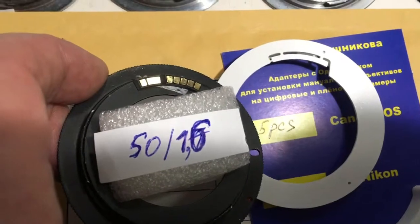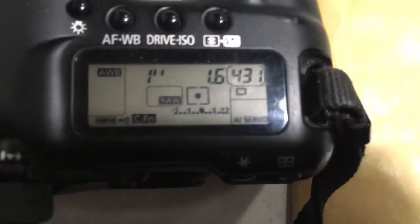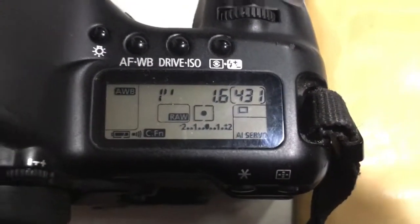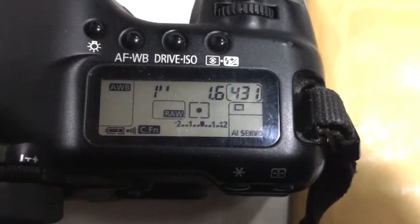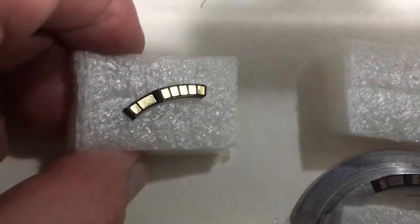First chip. Pre-programmed focal length is 50mm, aperture 1.6, delay time to enter program mode is 1 second. Chip number one confirmed.